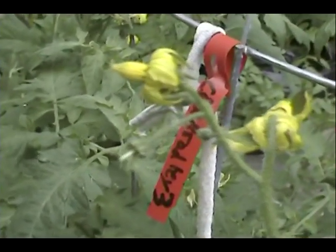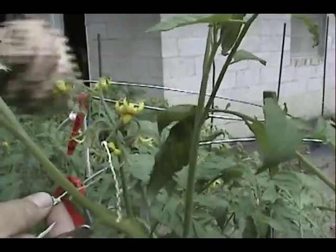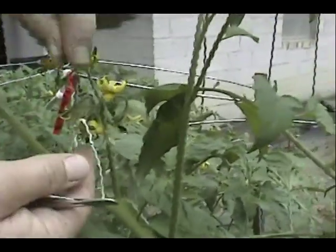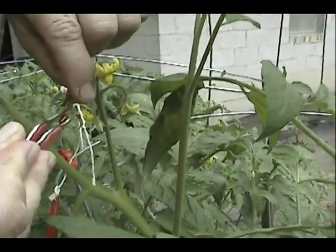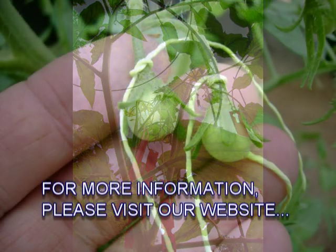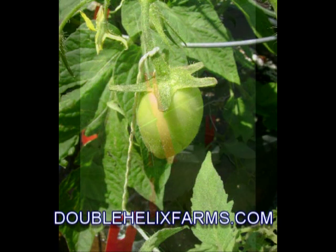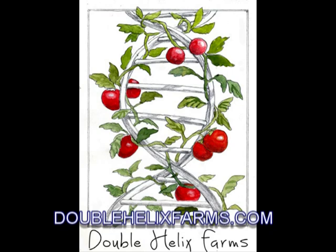There. See, here's one that has already been emasculated, trimmed, and pollinated. We've tied a tag on here with the name of the tomato that was the pollen donator. And in about ten days or so we're going to see some real swelling in this area right in here that will develop into a tomato. Thank you.